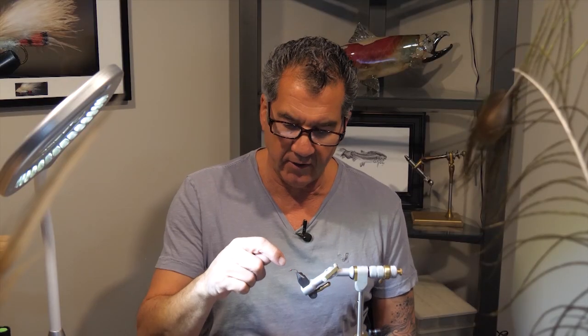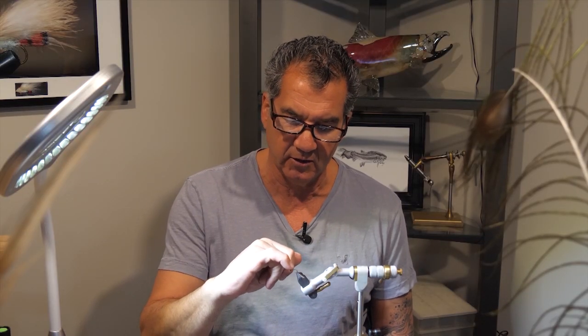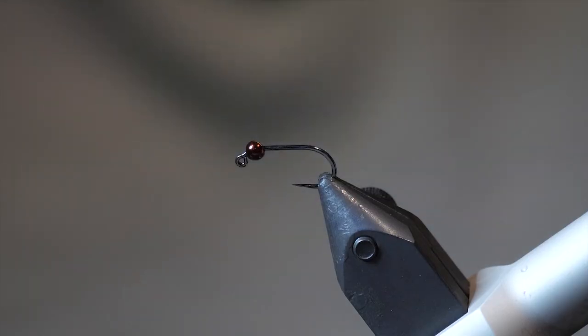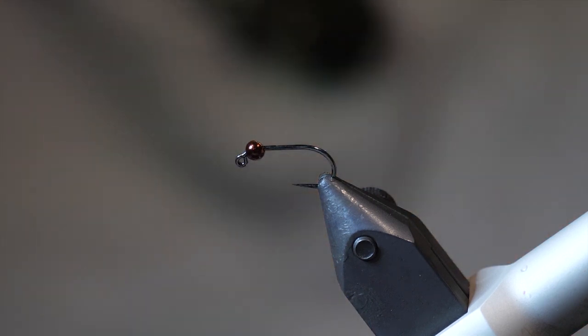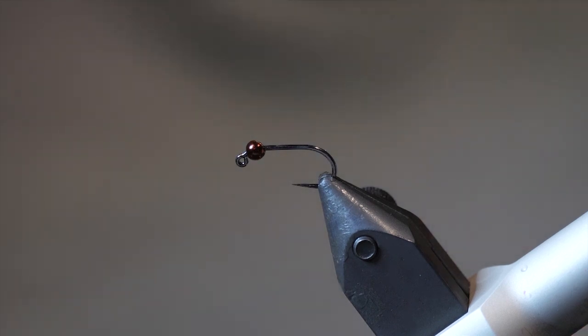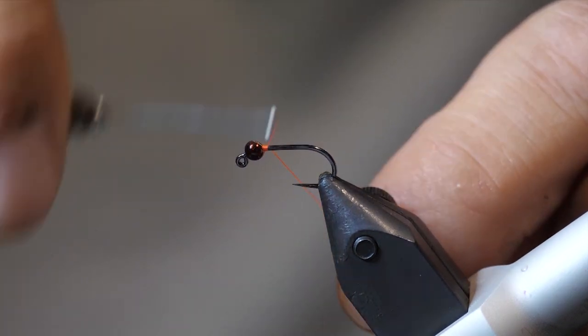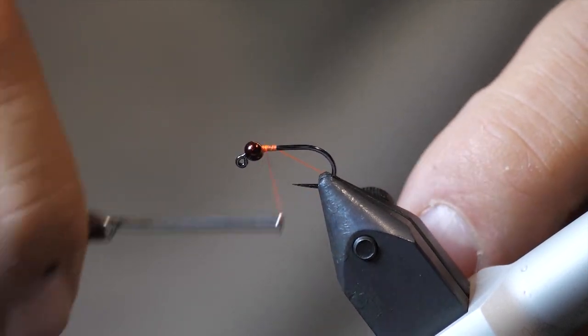To start the fly off, I've put my slotted bead onto the jig hook. You have to buy these special slotted beads so you can actually get them onto the hook and up close to the eyelet — small hole always towards the front. When you put the slotted bead on, take your thread and just wrap in a small little bit to start.